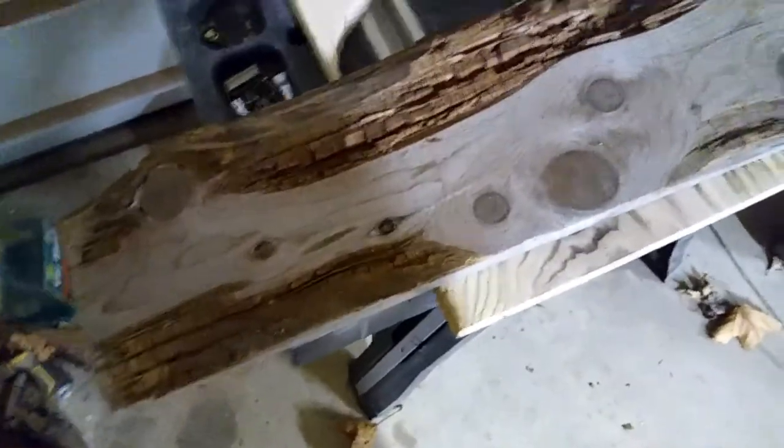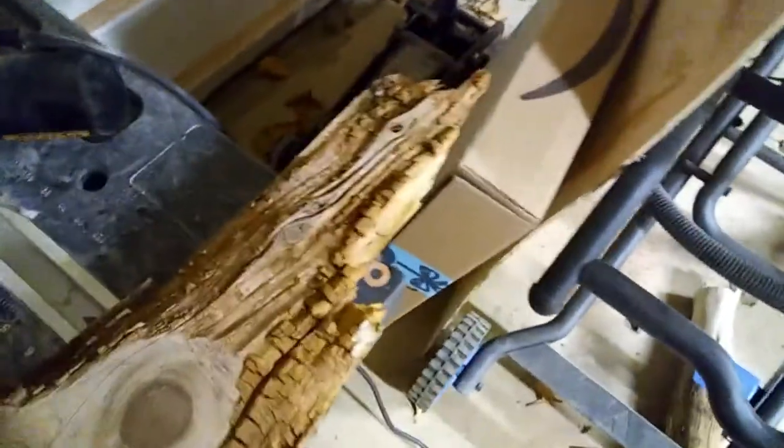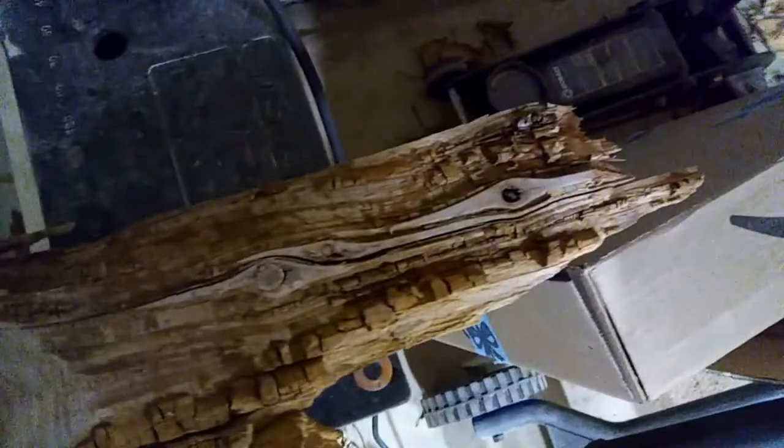Good afternoon, folks. It's almost time for me to go to work. It's Friday, December 28th, and I'm looking at this piece of cedar that was deteriorating — some of this is flaking off, just kind of flakes up and comes out. I'm going to get after this with a wire brush and clean out as much as I possibly can.